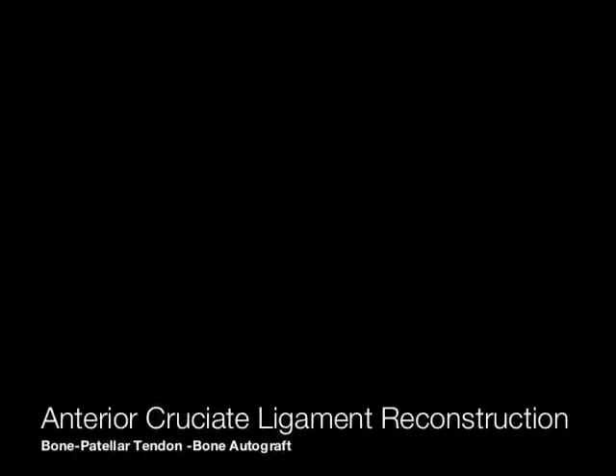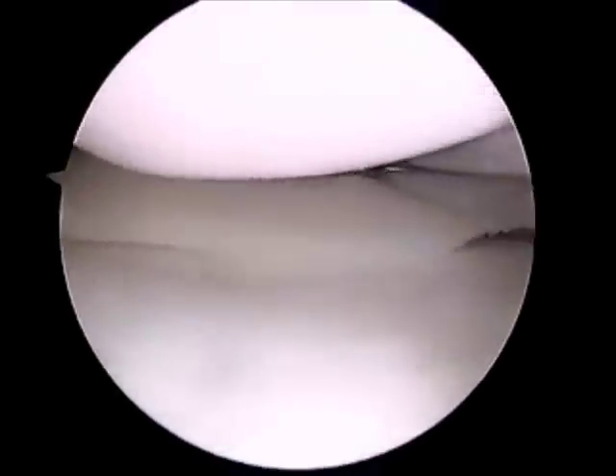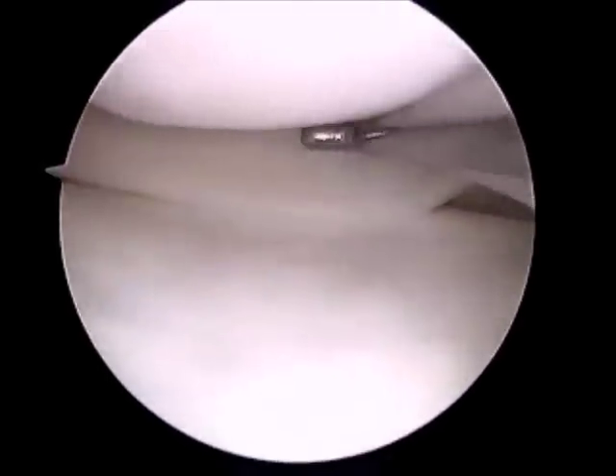This is an arthroscopic video of an ACL reconstruction using mid-third patellar tendon. The medial compartment is shown. In this case, the medial meniscus is probed and no tear is noted.